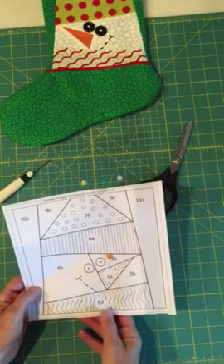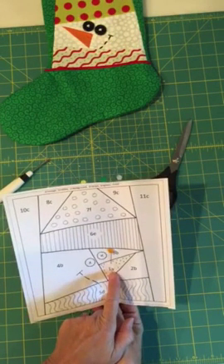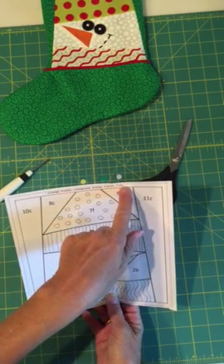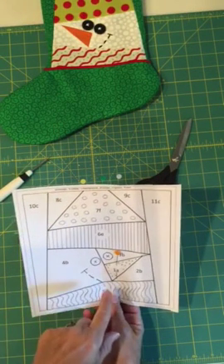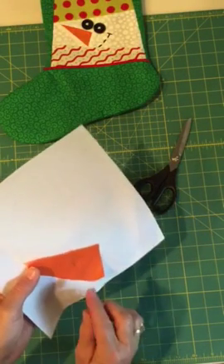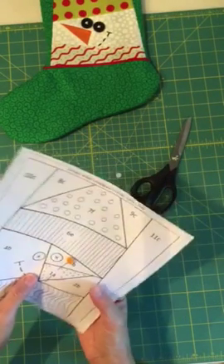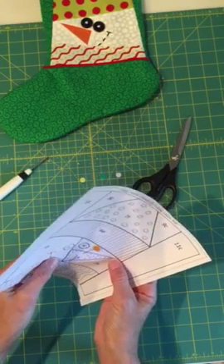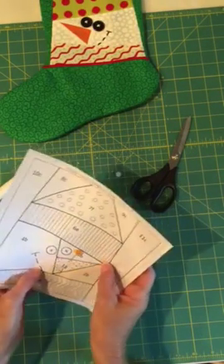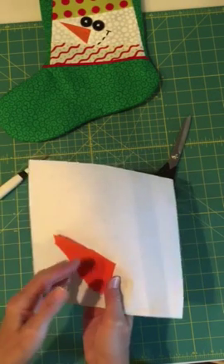Starting with number one, the little letter next to it — the A — tells me what color I need. My color code is always right at the top. A is orange. I find a piece of orange and cut it so that it will be about a half inch bigger than this shape all the way around. I can easily see if it is by holding it up to a window or a light source, with it pinned on, and make sure it's big enough. The right side of the fabric should be facing away from the paper.